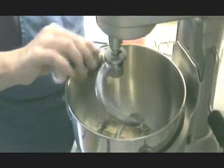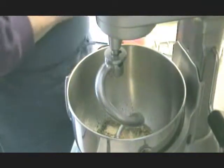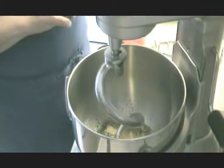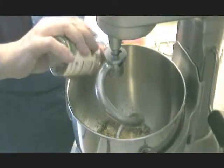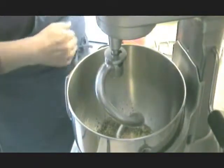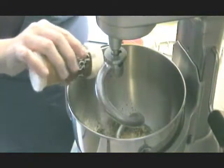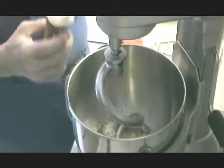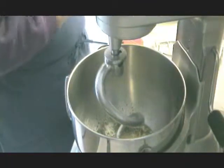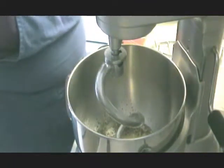The basic recipe doesn't call for adding any spices, but I like to — it's just my personal preference. I probably don't even add a half a teaspoon of anything, except maybe a half a teaspoon of garlic. But I add a little bit of parsley, a little oregano, garlic powder, a little onion powder, and a little bit of basil to the basic dough, just for a little added flavor.